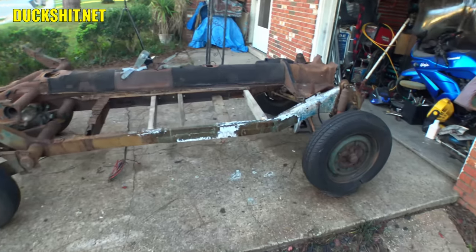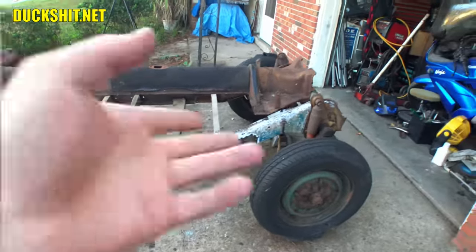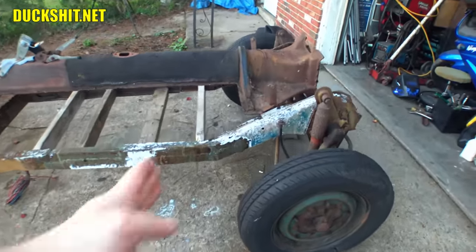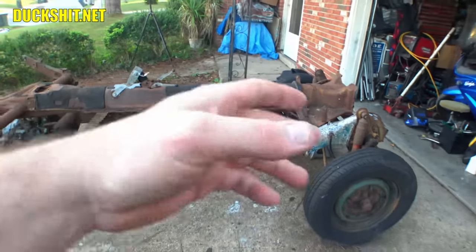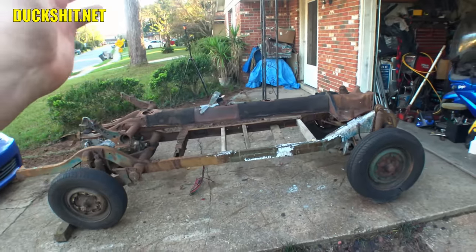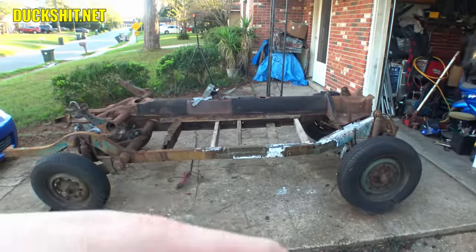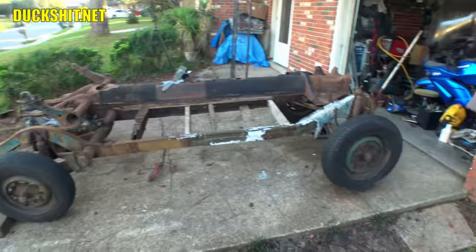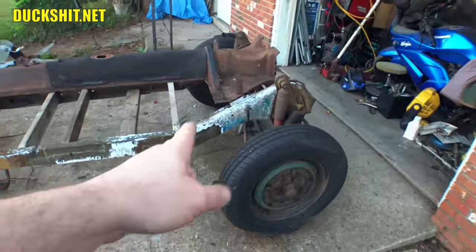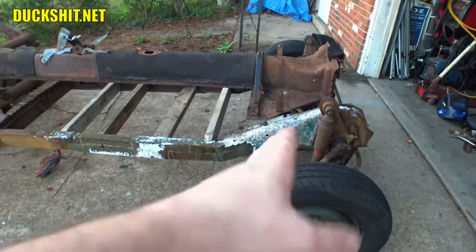In other words, modify the frame rather than cut up a body. And I think at that point, no matter what I do to this frame after that, I could put any Volkswagen body on it — a Thing body, a Beetle body, a Karmann Ghia body, a Type 3 body. Use your imagination. So that just might be what I do — a little re-engineering in there, cut that corner out and build it back up in a slightly different shape.